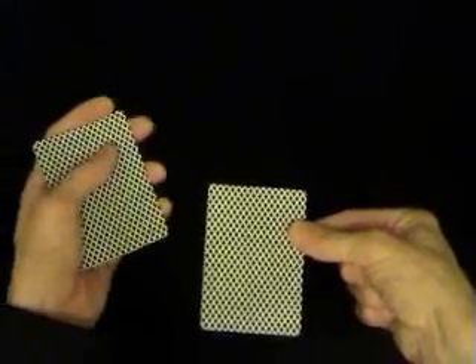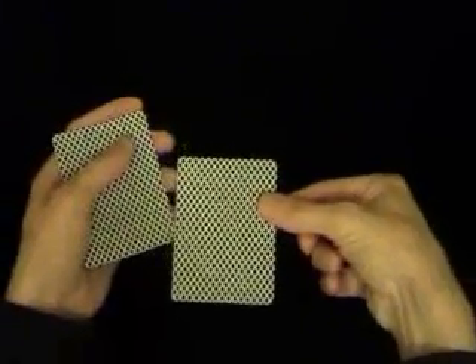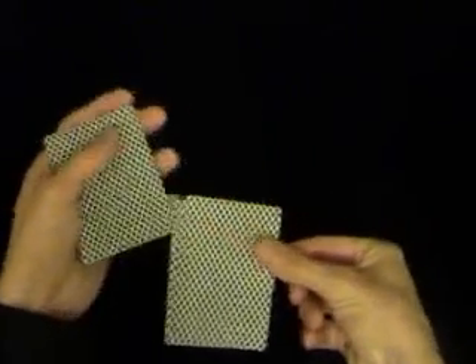So again, you're going to take your thumb and push over the top card to your left like so. Then with your thumb and finger, you're going to take the bottom three cards and move the top card to your left. When you move the top card to the left, you're then going to pull the bottom card of the three cards in your hand. Then add the first card to the bottom of the deck and take the top two cards.